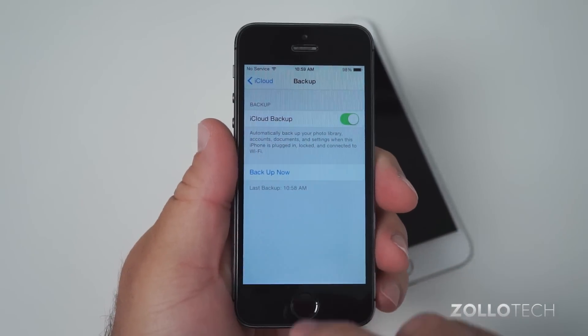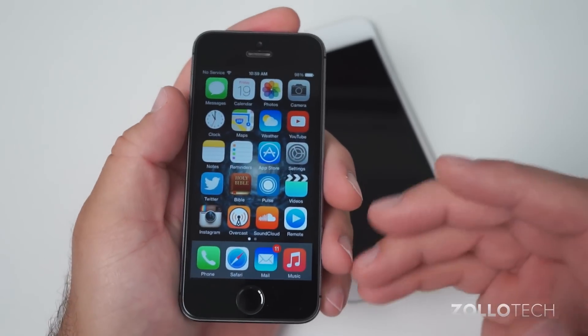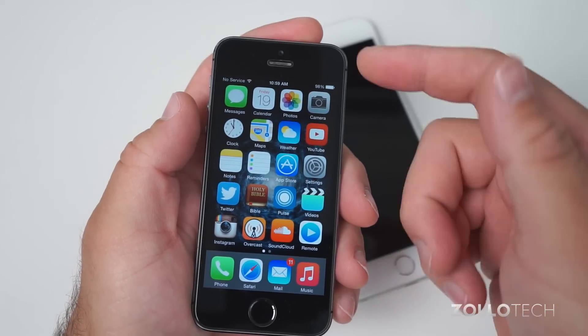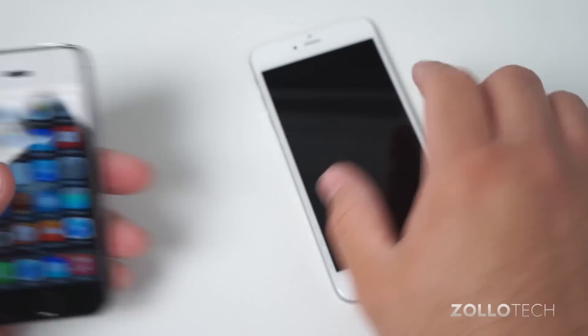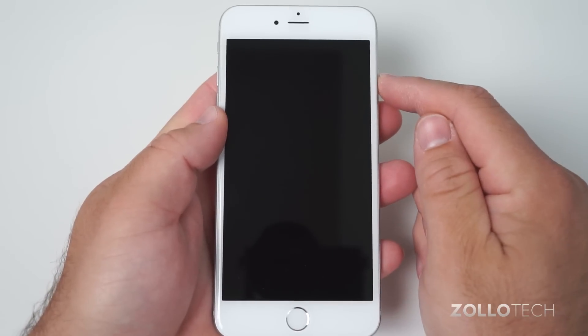The backup is now completed — you can see it took a couple of minutes. Now that it's complete, let's move over to our new device. Most of the time, once you switch, they'll automatically switch your service to the new device, no need to swap SIM cards usually or anything along those lines. Let's turn this one on for the first time.